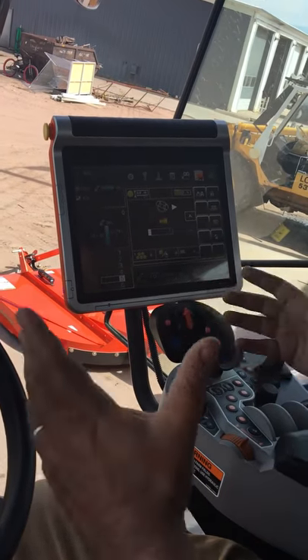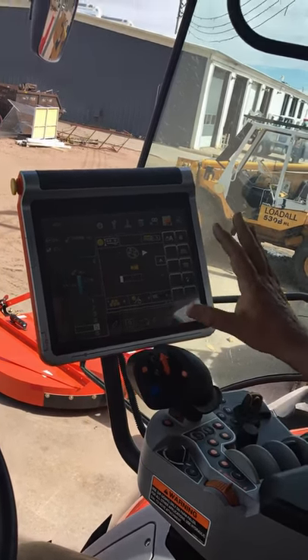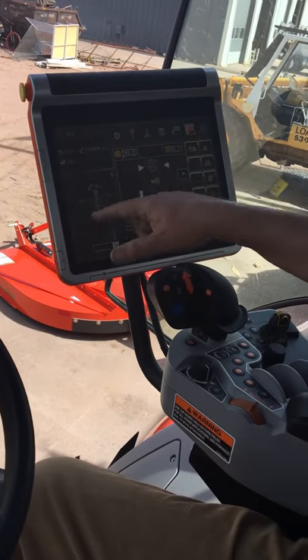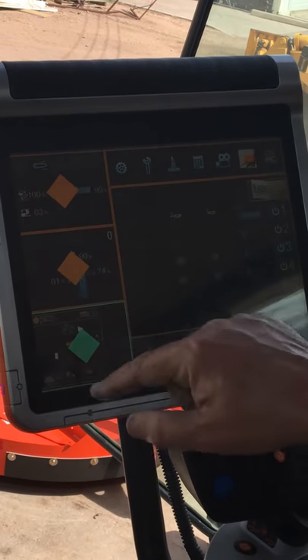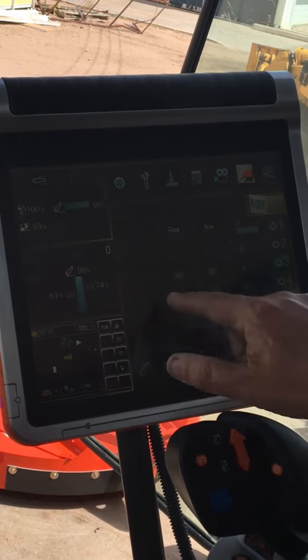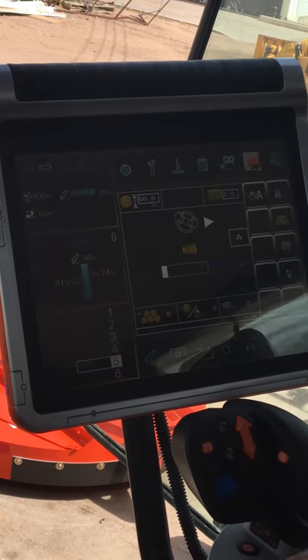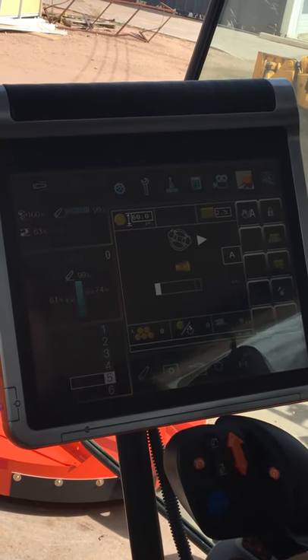With our premium cab tractor, we've got the floating console — the monitor floats with you and turns with you as the seat swivels. We've got other functions of the tractor set up on the screens and we can bounce between them to see whatever the operator wants to see, and get the baler back up on the main screen.